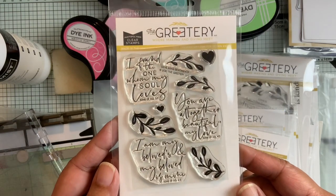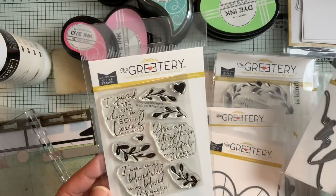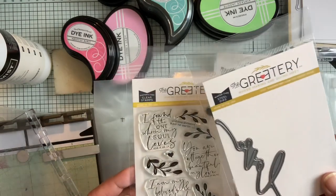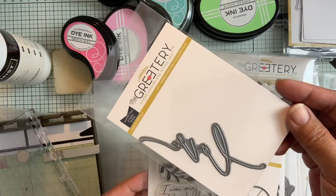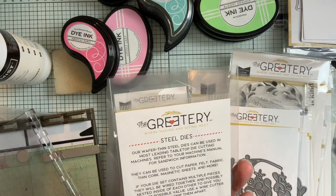Let me share with you what is in the entire release. This is called Love Song Sentiments. You can see the sentiments and the different branches here. I didn't put any of the dies together with their corresponding pieces, which I probably should have. There's this word die — it has 'love' in it.